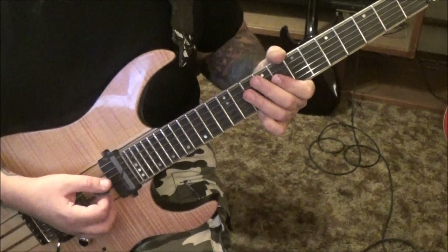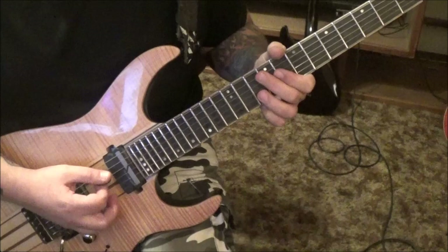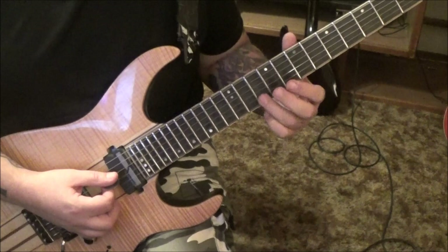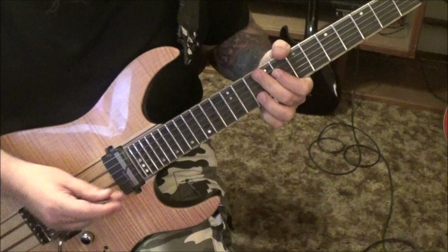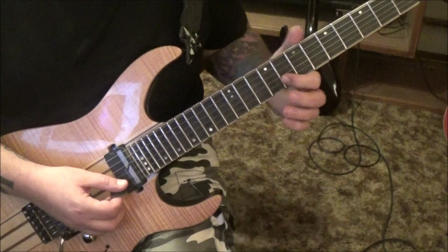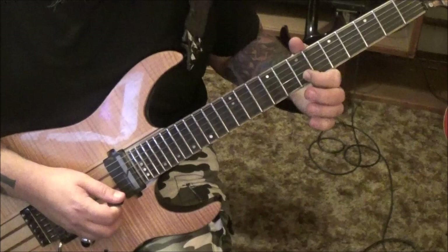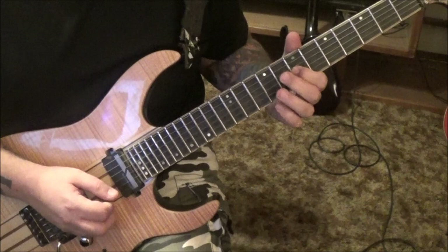The first solo comes in over that rhythm, 11 seconds in. 10th fret B string, and you can hear some raking like a sweep. I'm muting the D and G, grabbing the 10 B and bending it, holding and releasing — muting with the index and middle finger. Then go 8 B, hammer 10, pull 8, slide 7. Make sure your hammer and pull-off are even and loud. Then slide 8 B, 7 G, 9 G with vibrato.